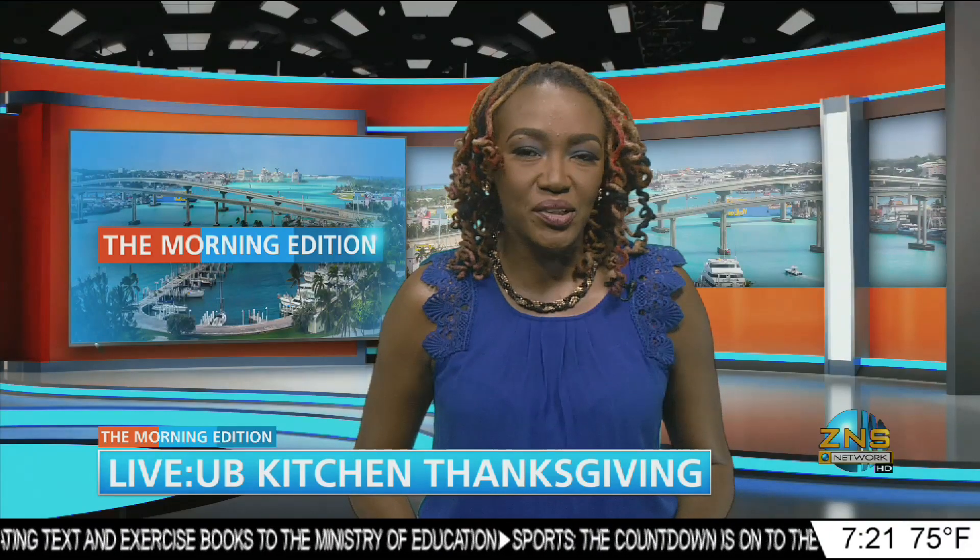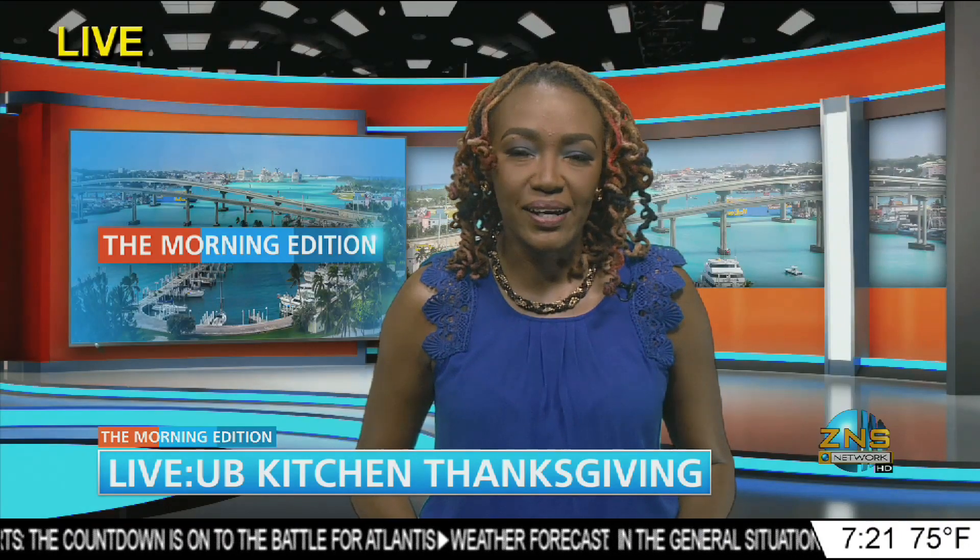Welcome back to the morning edition. We are now live in the kitchen of the University of the Bahamas as the ham and turkey are being prepared. Our Kelsey Johnson is standing by. Kelsey?